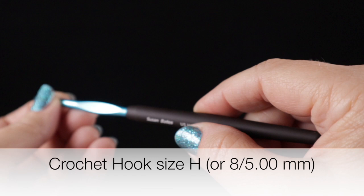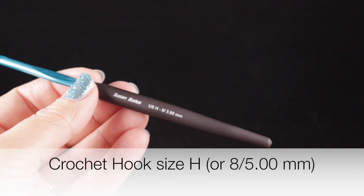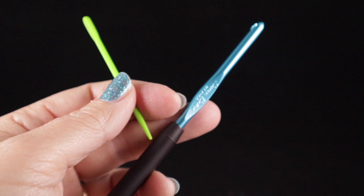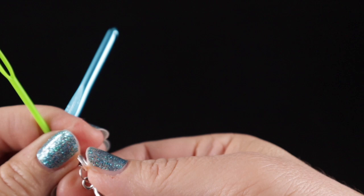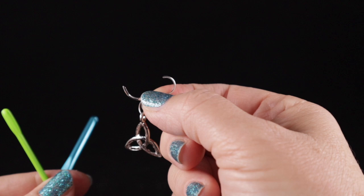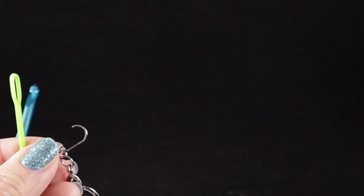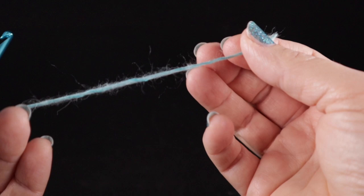I highly recommend that you use a size H or 8, or 5.00 millimeter crochet hook. I also recommend that you have a yarn needle for hiding loose ends. Because we're using a special technique of crocheting in the round, I recommend that you have a stitch marker. You can see this is a stitch marker that will open and close. If you don't have a special stitch marker but have an earring that looks like this, by all means use that. You don't have to run out and buy something just for this.